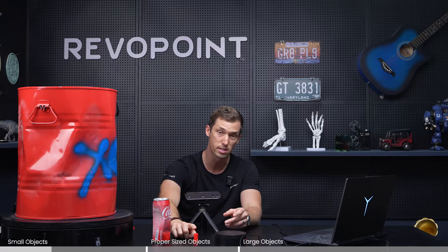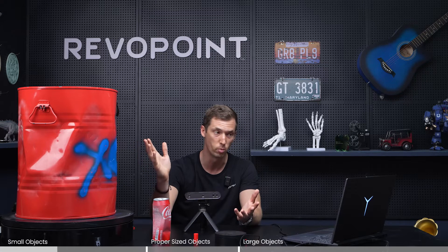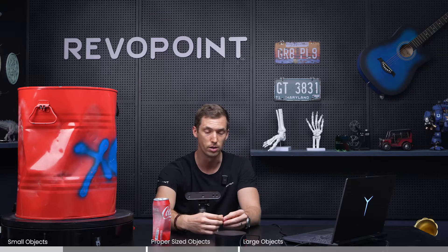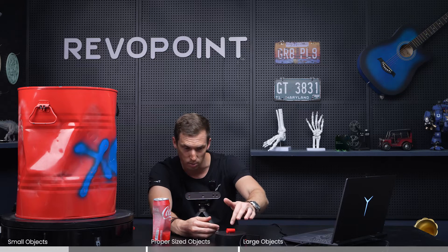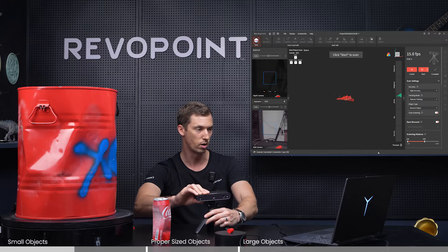This marker cap is going to be too small — not to say that you can't scan it — and the barrel is too large, not to say that you can't try, it's just going to be more difficult. But let's try it out for the sake of seeing how it does. I'm going to put the marker cap on the turntable and I have a little putty underneath it to prevent it from rolling around too much.